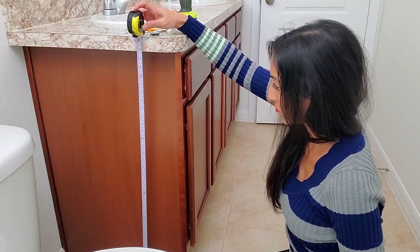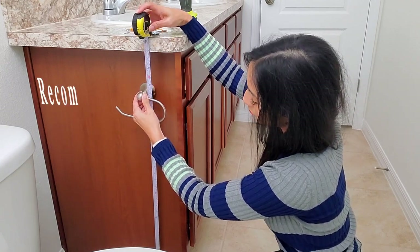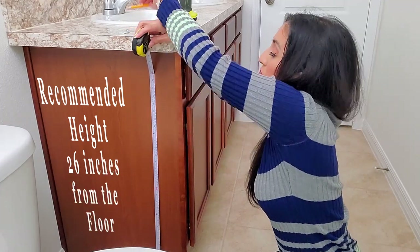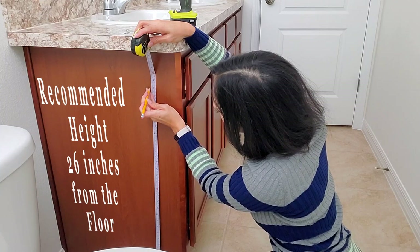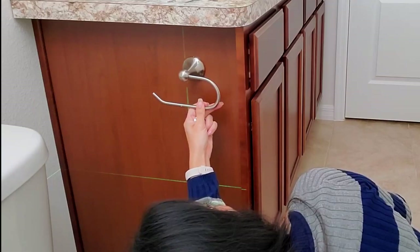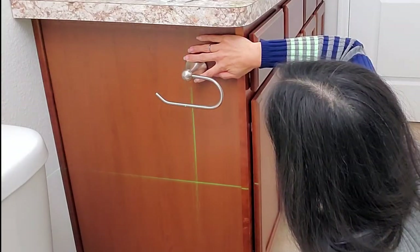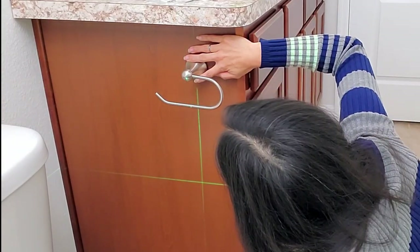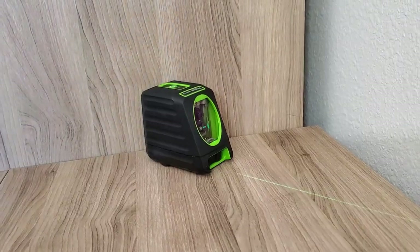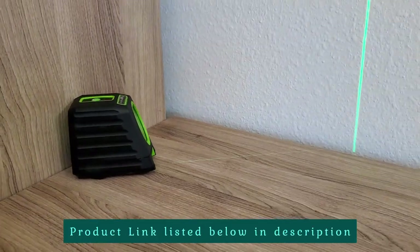Now it's time to install the toilet paper holder. Google says the recommended height for a toilet paper holder is about 26 inches from the floor. I'm just making my pencil mark on the cabinet. Then I used the hardware to eye up where I wanted it to sit within the cabinet — I wanted it close to the edge as possible without it going all the way over. Then I used my self-leveling laser to mark where the center of that toilet paper holder would be.